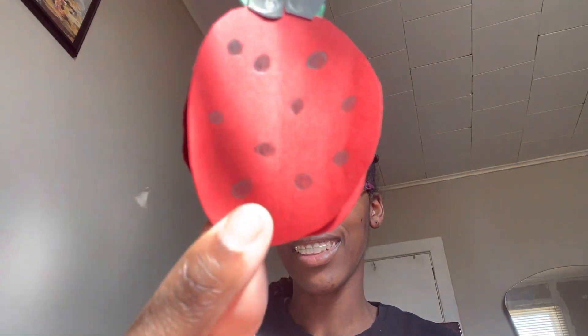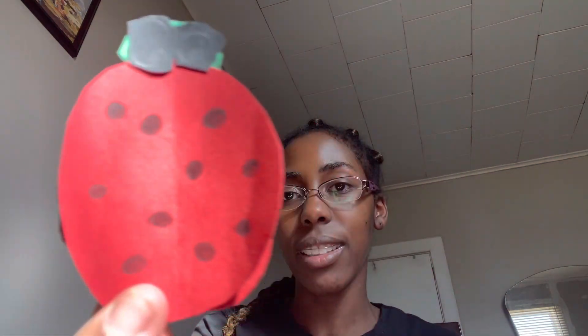I wish the eyes could have been nicer, but I didn't have the little ones that you can just put on and remove. I didn't have that. But isn't that cute — the ladybug's eyes? Let me know how I did on this, guys.